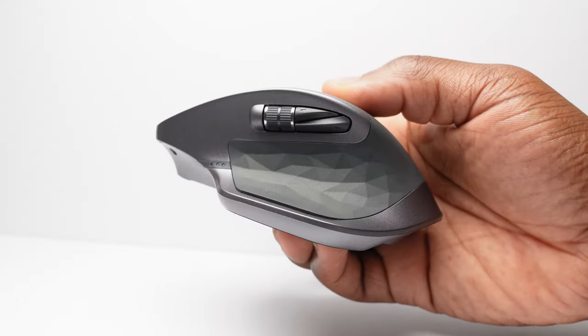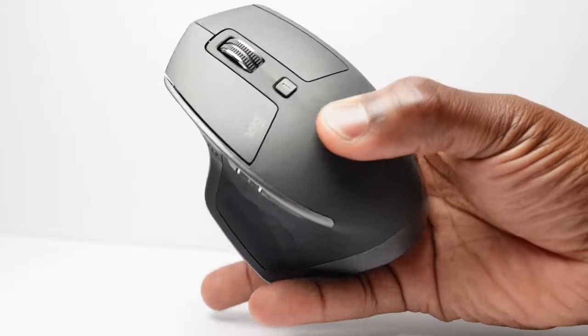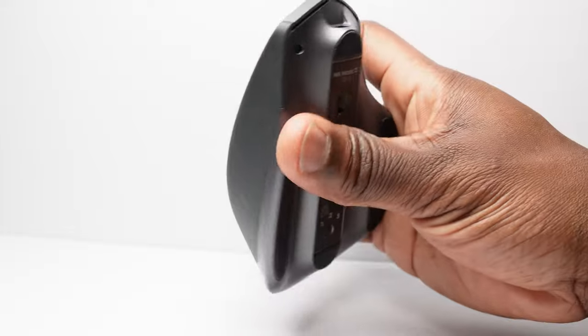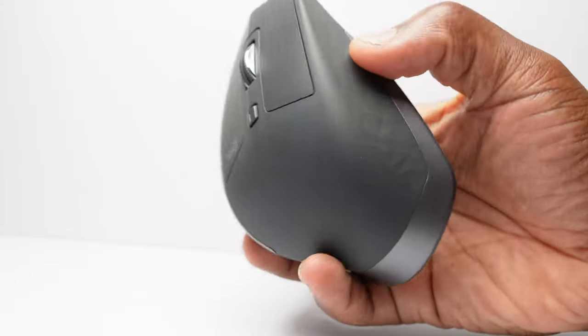My one downer about mice — not just this one, but all mice like this — is that they are designed for right-handers. Being a left-hander myself, although I can use mice like this in both hands, with this one I'm forced to use it full time in my right hand. So my one wish is: please design mice for left-handers.